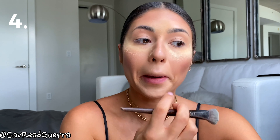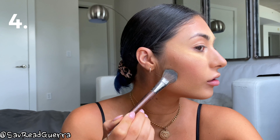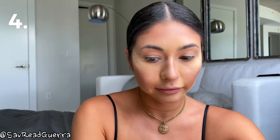I'm also going to apply the banana powder around the creases of my mouth. If you want to get a sharper jawline, take the banana powder and go right underneath your jaw, doing a little line - it just makes it look a little sharper. We're going to blend everything later. I now look like a clown!